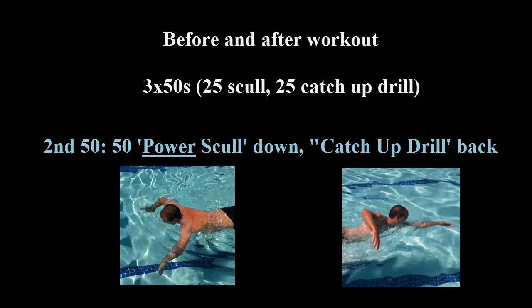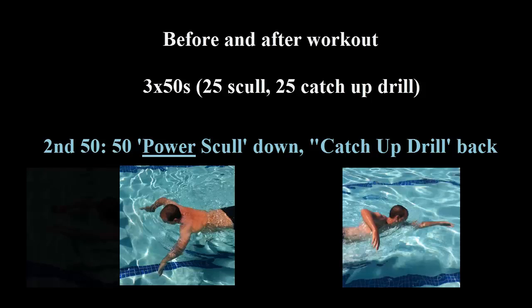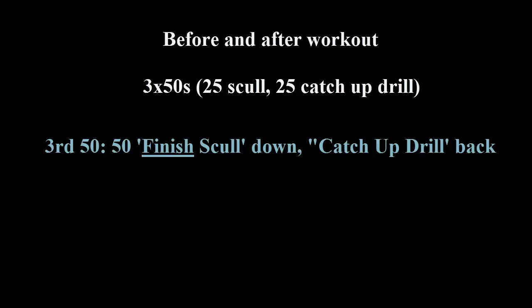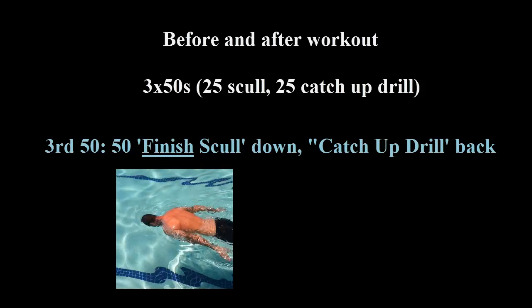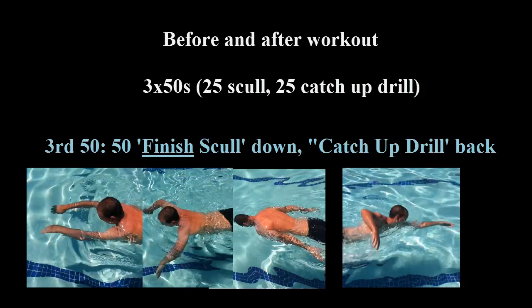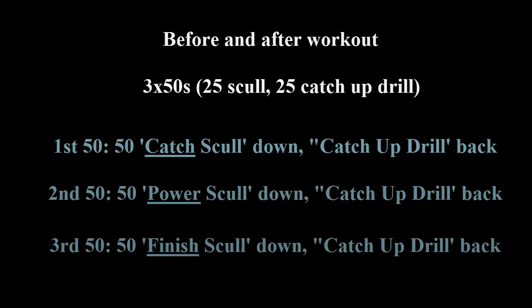Then another catch-up drill back. In the catch-up drill back for the second 50, I focus on the catch scull and the power scull working simultaneously within a stroke. The third 50 starts with a finish scull down — hands at your side, down by your hips, as far down as you can reach. Scull down, and then catch-up drill back is where I focus on all three sculls in conjunction within the stroke. Each catch-up drill back, I focus on the part of the stroke that the previous scull enhanced.